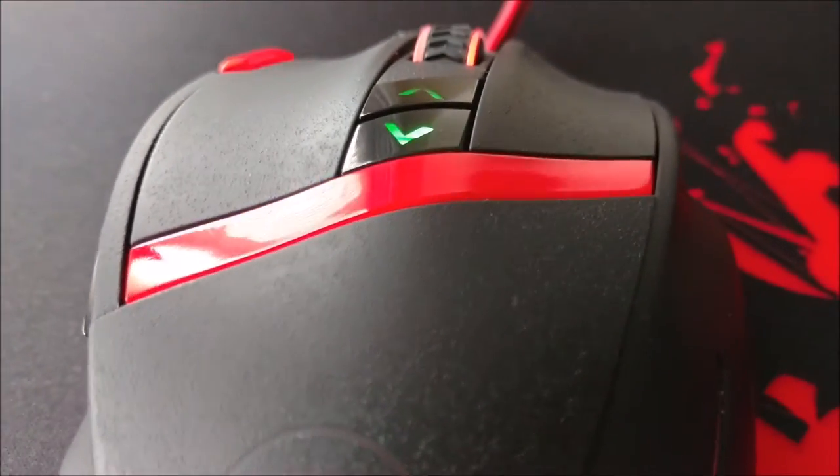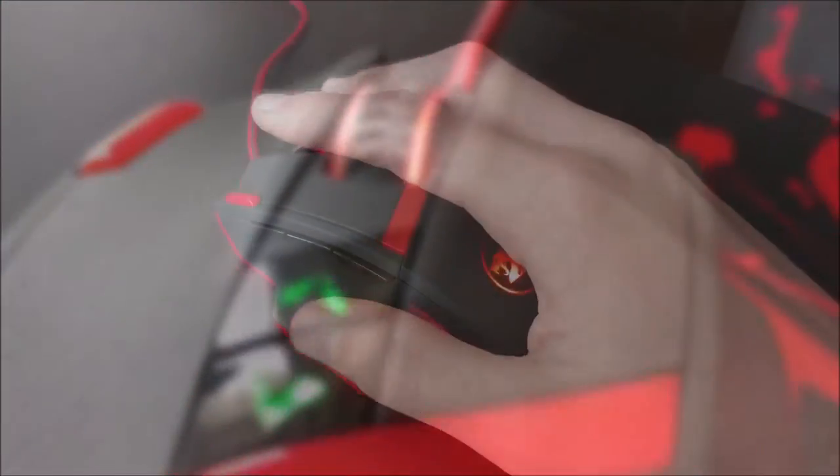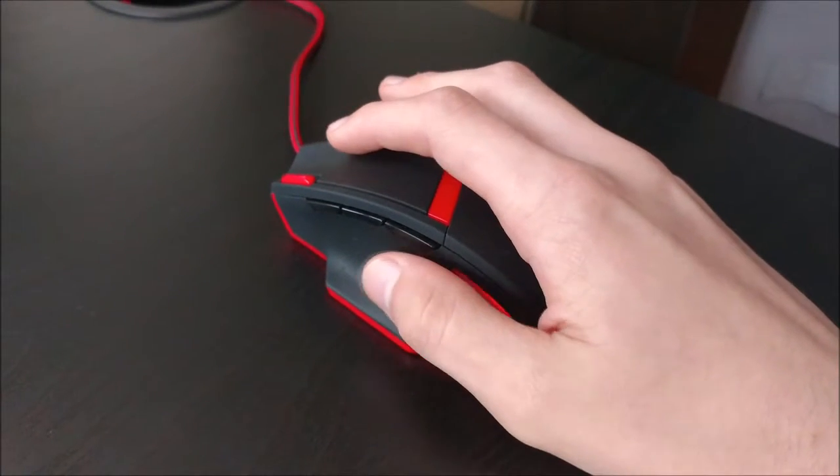Hey guys, today we have a review of the Mammoth M801 16400 DPI gaming mouse.